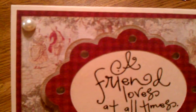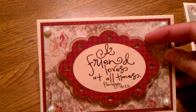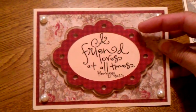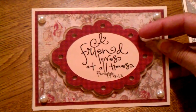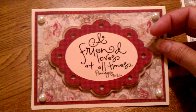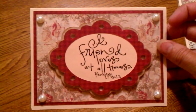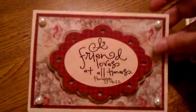I used a burgundy checkered mat, and then there was this other paper — it's kind of vintage looking, with a man and woman in the background. I used that as my second mat, and then I used Elegant Edges to cut out this scallop. I did the shadow in green, which I popped up, and then the burgundy on top of that, also popped up. I cut the burgundy out as a frame so I wouldn't have to do the center point feature, and then I popped my scripture in behind it — 'A friend loves at all times.' Then I just put little pearls in the four corners to dress it up a bit.